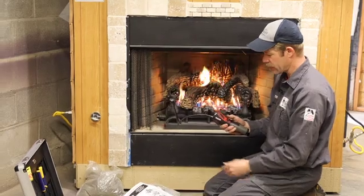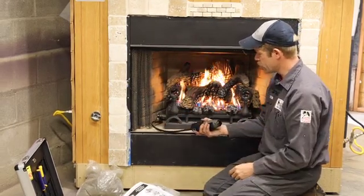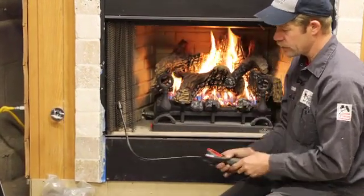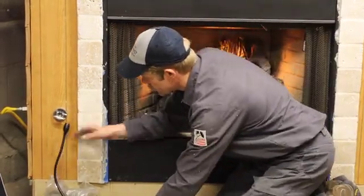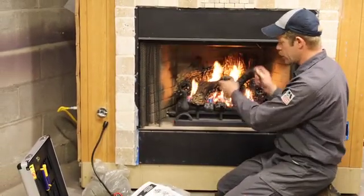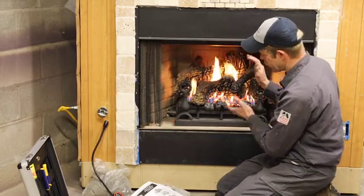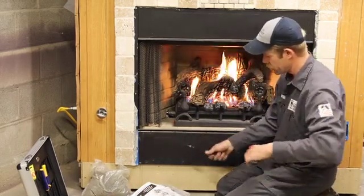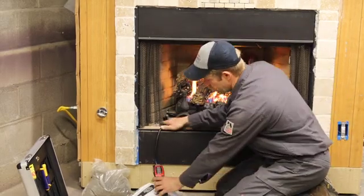For the combustible leak detector — this is a Ridgid brand — we're going to be sniffing down around our joints on this gas log set or at a valve. This takes a couple of minutes to take a reading. You'd want to set it up near the valve if you're going to check it and just leave it there while you're working, cleaning, doing your service. If it's a true gas fireplace with a gas log set and you want to check the gas valve compartment, you can just lay it inside that area and let it take a reading while you're working.